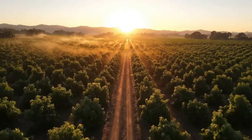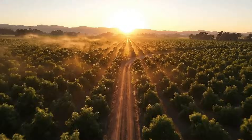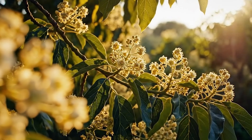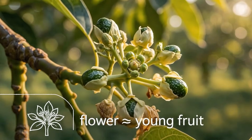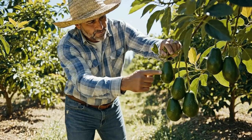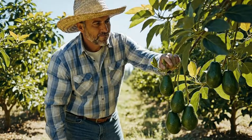Every drop of avocado oil begins here in orchards where each tree takes years to mature. From flower to full-size fruit can take months — sun, water, and careful pruning shape each harvest.